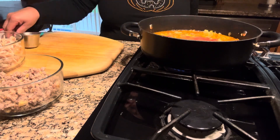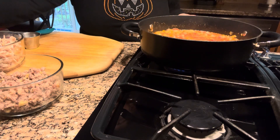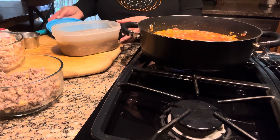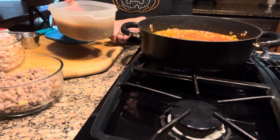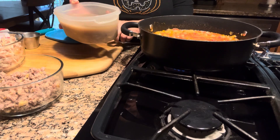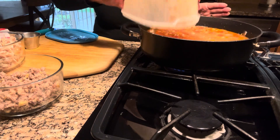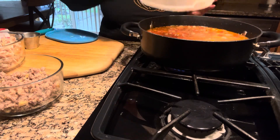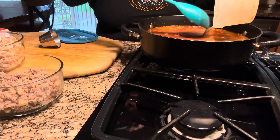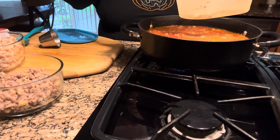I like to add the taco seasoning just before I add the beans. These are the beans I made. I'm not going to drain the juice — this consists of water and my chicken broth — so I'm going to add the whole thing. That's the reason why I don't cook my beans all the way, because since I'm going to cook them in different things, I don't want my beans to be overcooked.